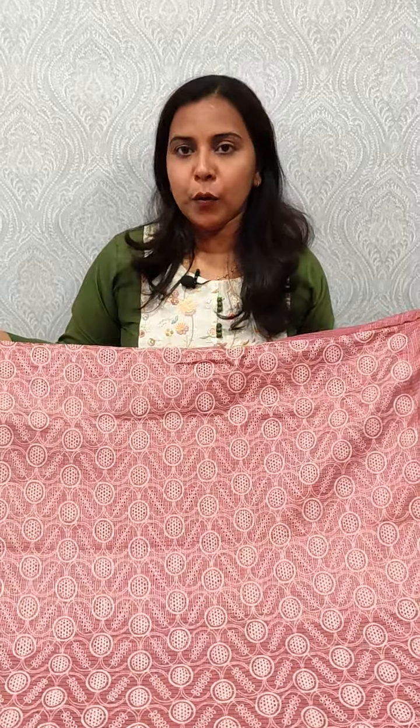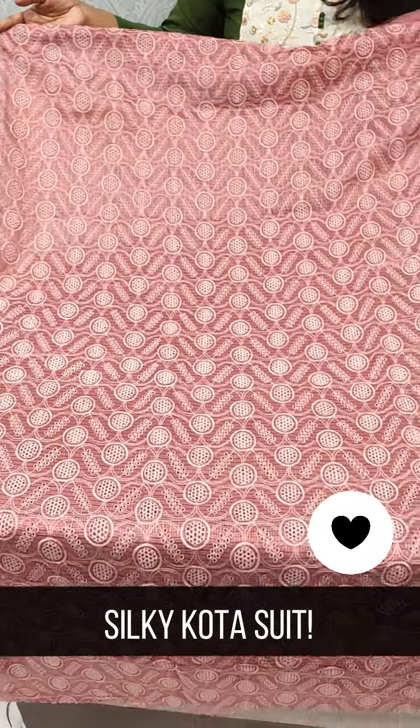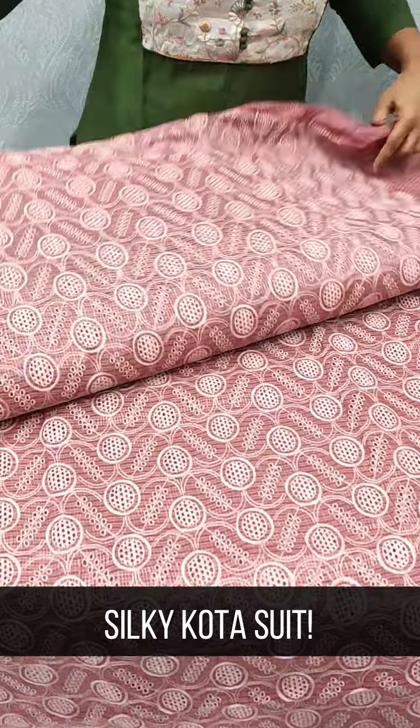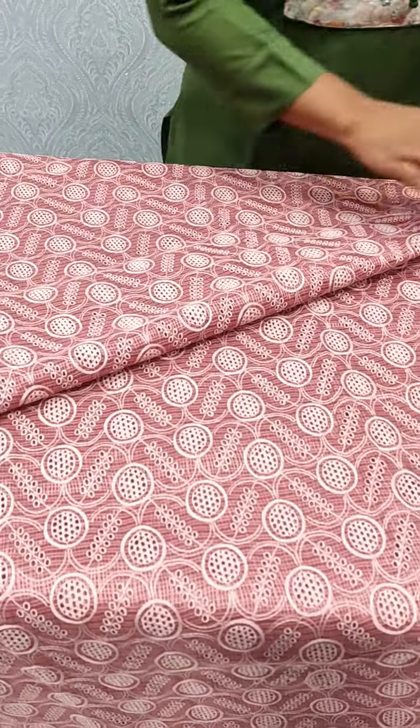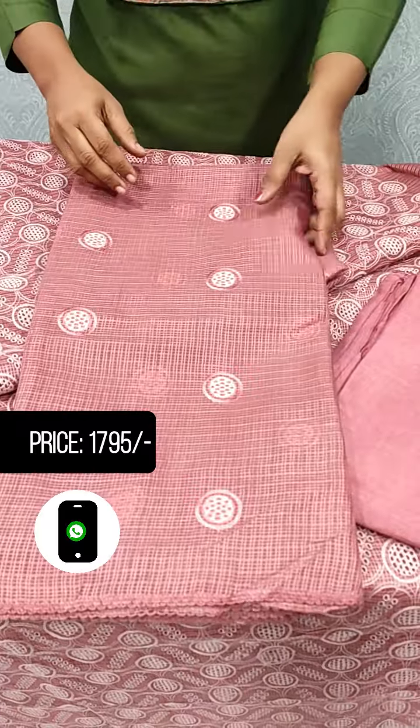The suit is the onion shade. We have to look at the cutwork design in the light shade. We have to look at the back side of the silky coat. We have to look at the bottom and see the bottom of the sandrun. It is 1795.